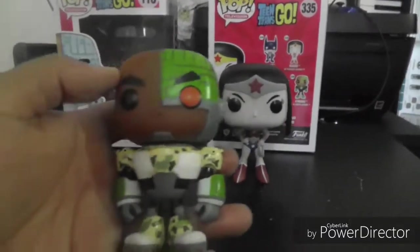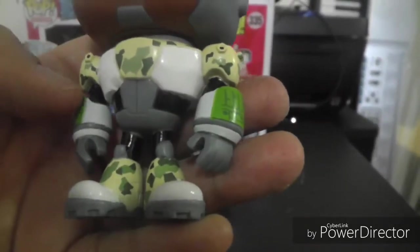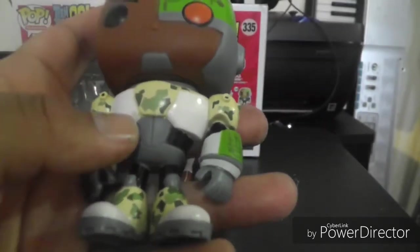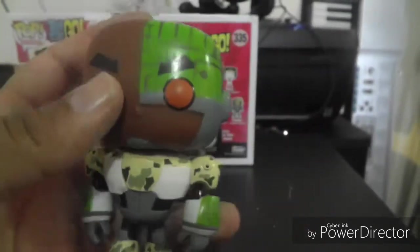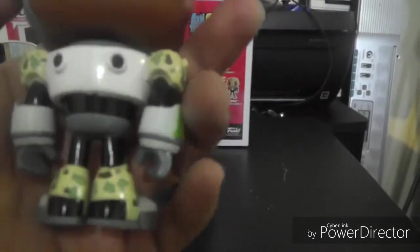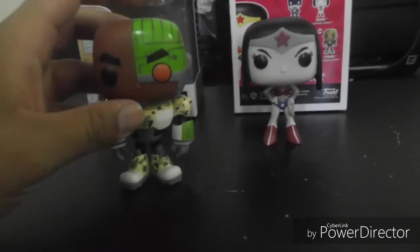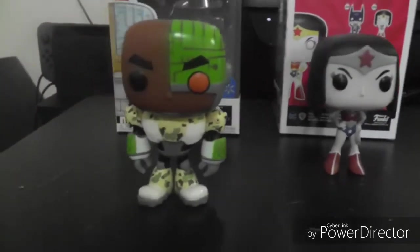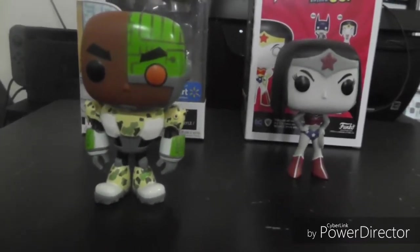Alright guys, here they are out of the box. Starting with Cyborg first — it's the original pose and I'm digging the camo, it looks cool. Paint job wise though, there's a lot of scuffing and paint bleeds, and there's even some sort of chipping going on. You might want to check your Cyborgs on that — paint job is a little messy and all over the place, at least on this one. He still looks dope though; I really like the green color scheme for the other half of his face. It would have been cool if they did an action pose Cyborg with his cannon, maybe a glow-in-the-dark version — that would be sick for a future pop.